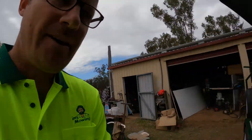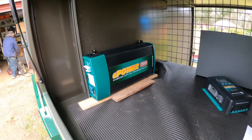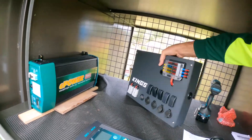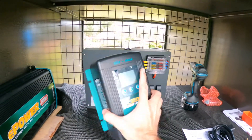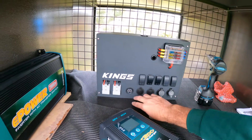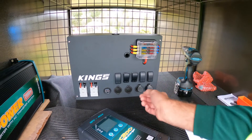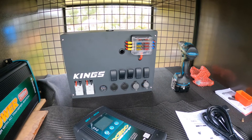We've just done a bit of a basic fit out. We might want to relocate the e-power, so we're just on a basic layout at the moment. What we're thinking is we'll end up putting the Kings control panel that we got, because it's already all in one box. We're just gonna mount the DC to DC Enerdrive charger at the front of that, and then we can utilize the Anderson plugs and some other switching if I want to put some lights. I've got USBs there also at 12V, so if anyone wanted to put a fridge or charge a phone or iPad, we can do that.